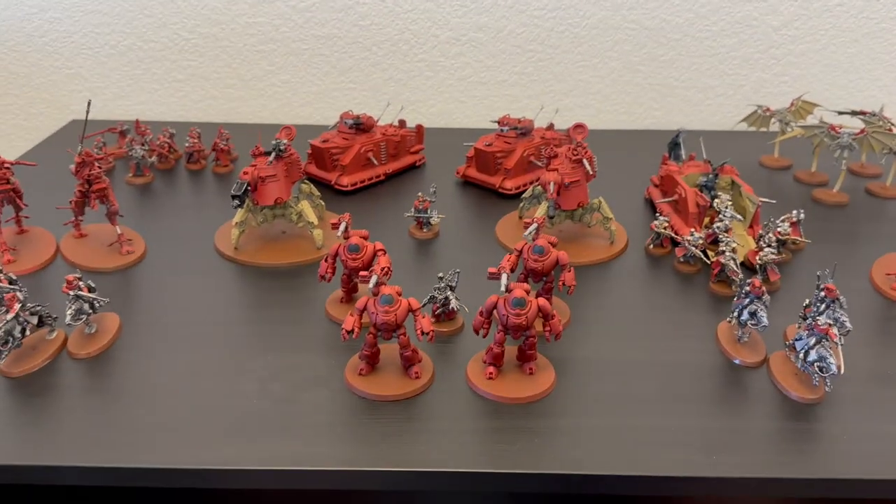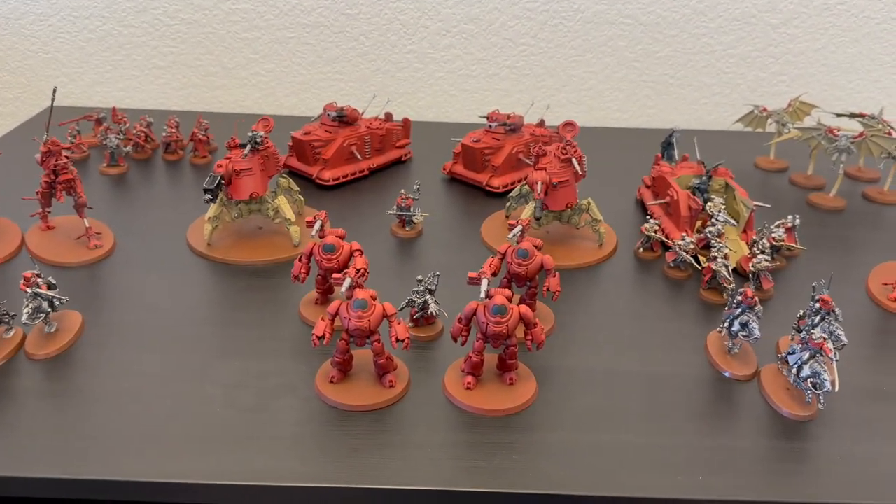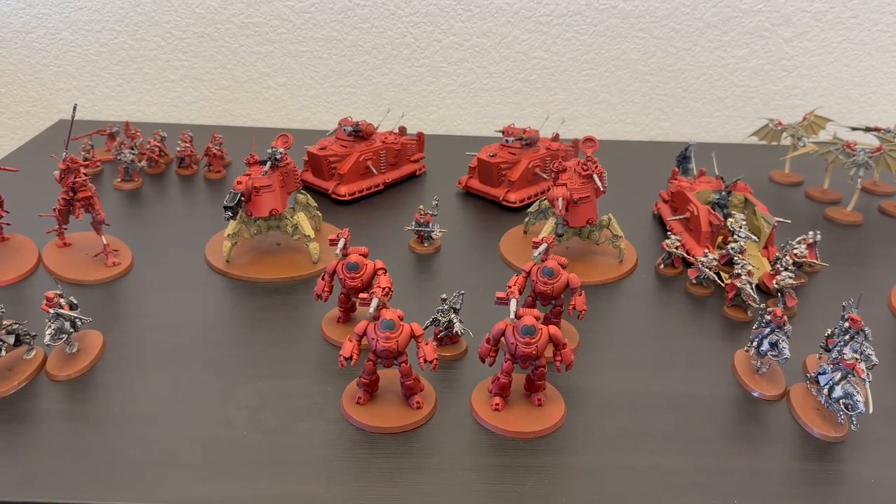And finally I have a Vindicare Assassin kind of on his own right here. Now to go through the list in order, starting with my battle line.